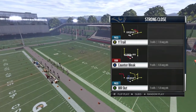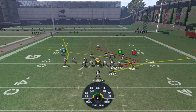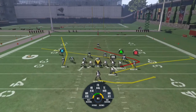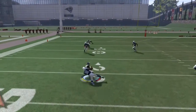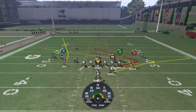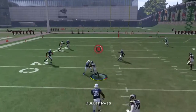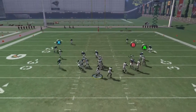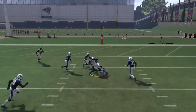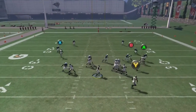Another play I like out of this formation is Y Trail. I don't really make adjustments, but you can flood the right side and send Gurley on a swing route — making RB a lead blocker and Gurley the receiver. I look for B first, then A coming across. B is right there for a nice 10-yard touch pass. You can leave Gurley to block or send him for an extra route. B comes across the middle again for another 10 yards. This play is great on the goal line as a two-point play. Then A comes across the middle of the field for yet another easy gain.